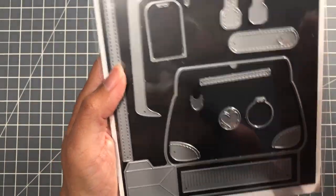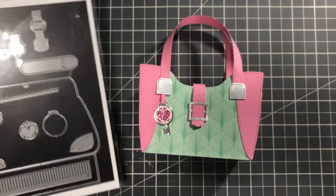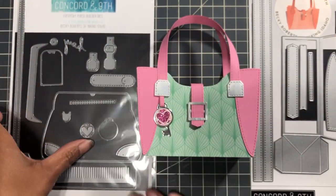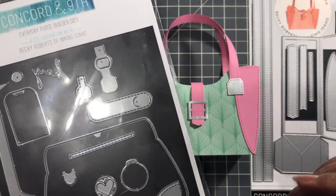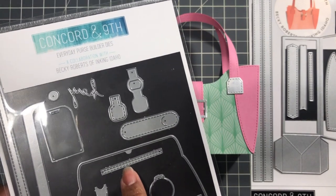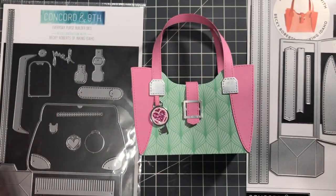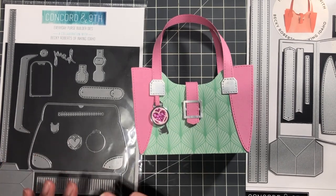The smaller Everyday Purse does have a piece here to do a tassel. And looking at Becky's video — who did the demo for Concord & 9th — she said both bags interchange: this closure can work here, the decorative tassel detail can be used here. Of course, the charm piece which holds the charm is available on both bags. And there's so much wonderful stitching detail. Do you need this? No — I'm actually somebody who owns it and I haven't even used it.